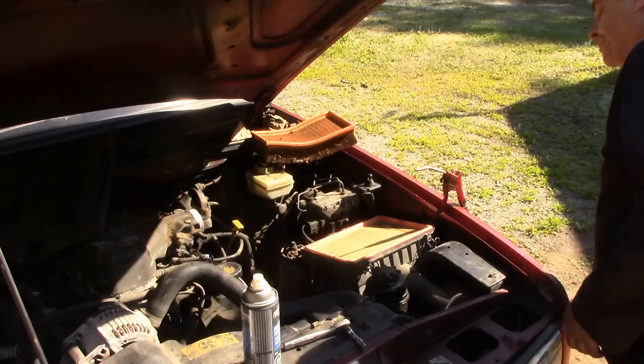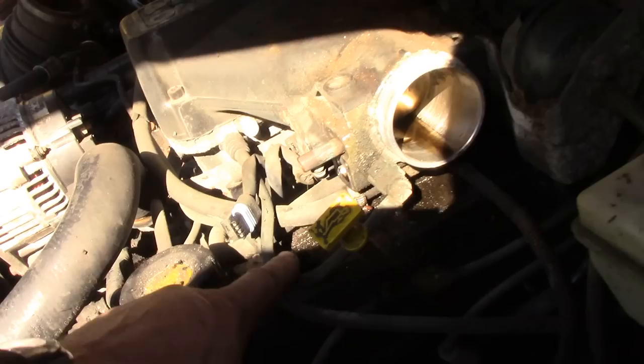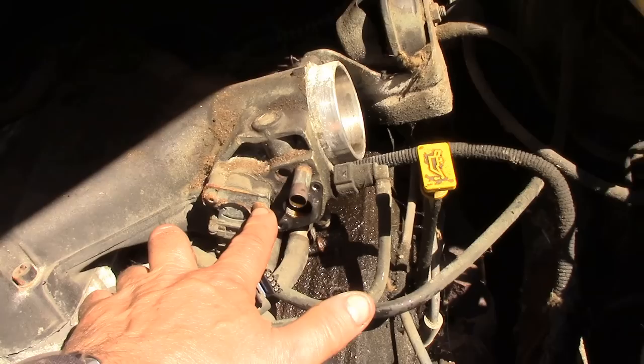The intake was really, really bad — it's looking really good now though. You can probably see a little bit of residual cleaner in there, but it was absolutely black. What happens is all the fumes from the crankcase ventilation get sucked in here and jam it all up.